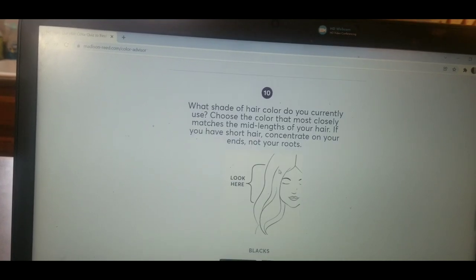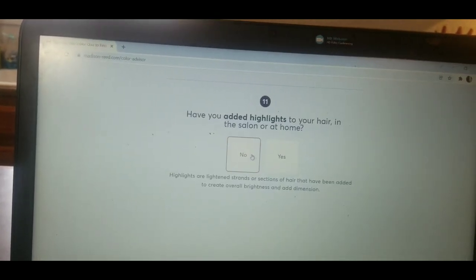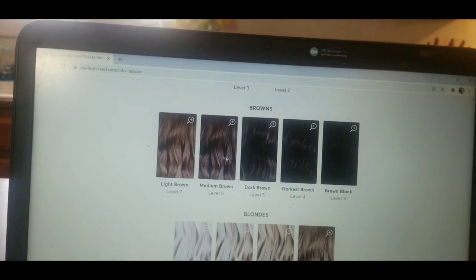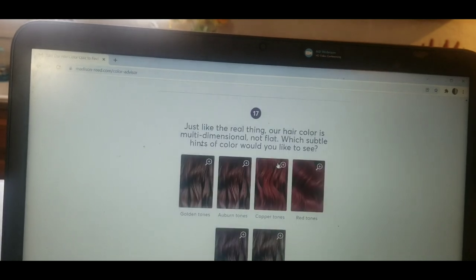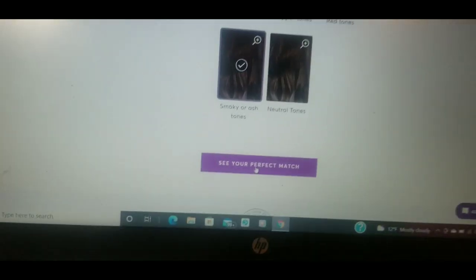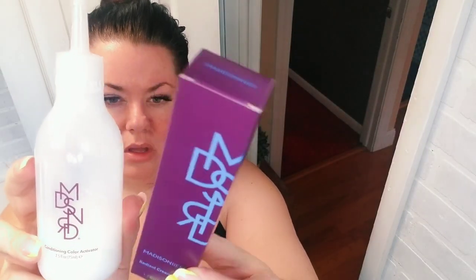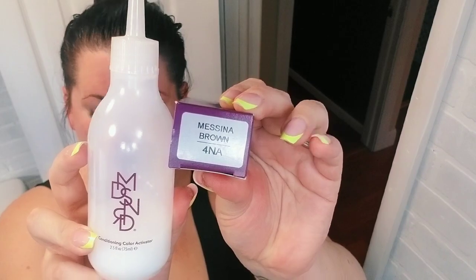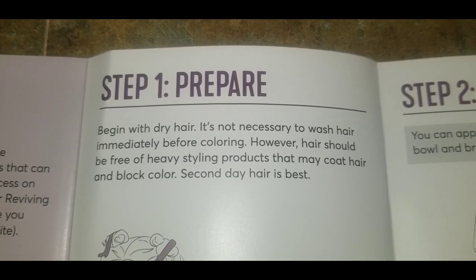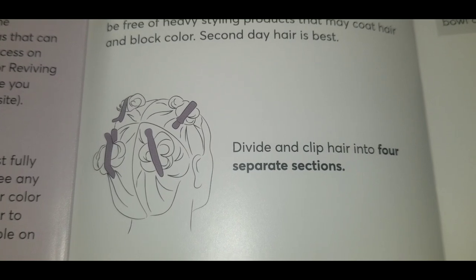After you take the quiz it's going to suggest what shade you should try. I took the advice the quiz gave me and ended up with a 4NA, which is a level 4 neutral ash tone in the darkest smoky brown. This is called Messina Brown, and what I was hoping for with this was to neutralize some of the auburn tones that I had going on.